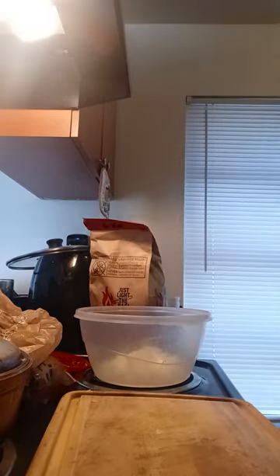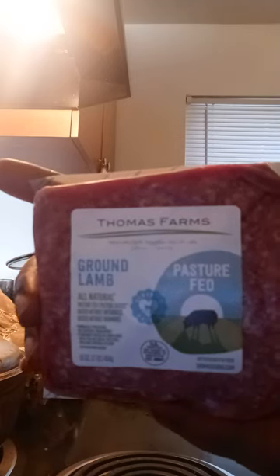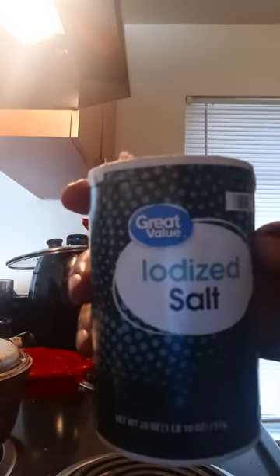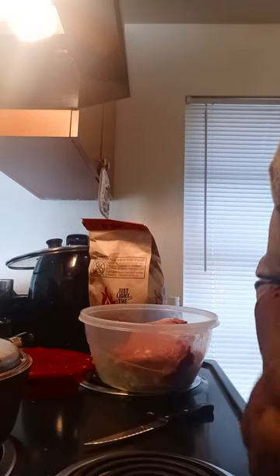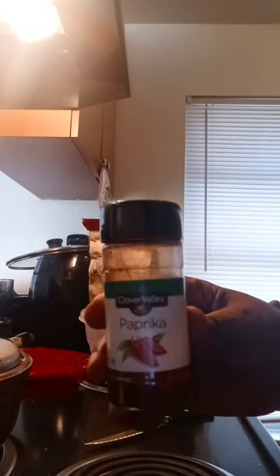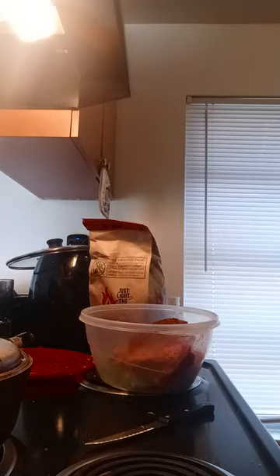Italian parsley. I have two of these. Salt, black pepper, paprika, cumin — not much.